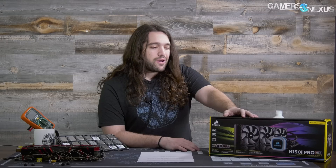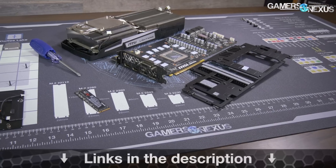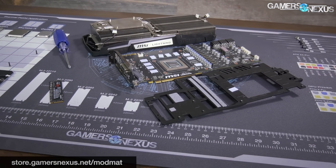The product itself — we have not found any significant flaws with it at this time, so nothing to complain about in a big way. We will be taking it apart to look at the Gen 6 cooler and see what else has changed. You can find links for the article review in the description alongside links to the product whenever it goes up for sale. Subscribe for more, go to patreon.com/gamersnexus to help us out directly, or store.gamersnexus.net to pick up a mod mat.